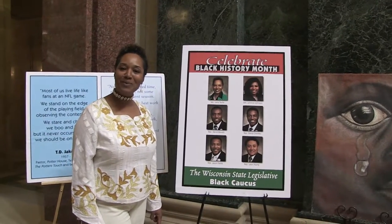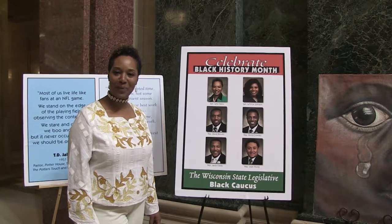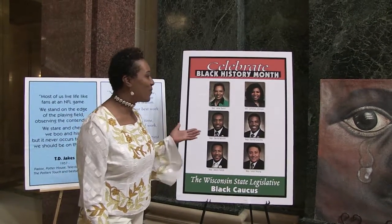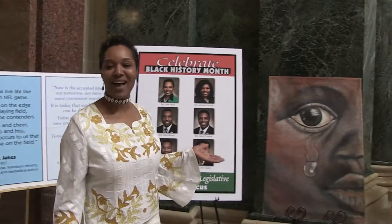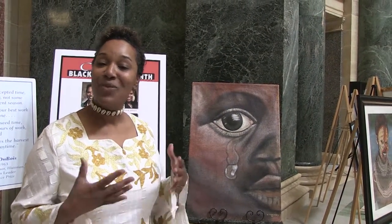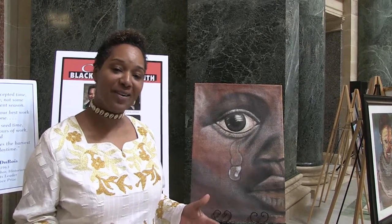Welcome to the fourth week of the Black History Program at the State Capitol, done by the Black Caucus. We welcome you to our art gallery. Today you will see an art gallery featuring the returning citizens that have done art beyond the bars.